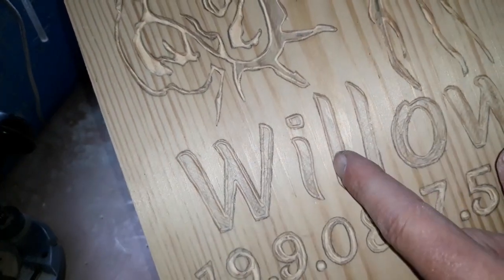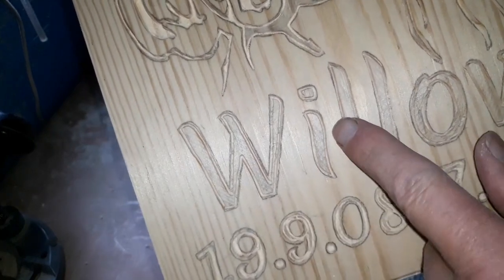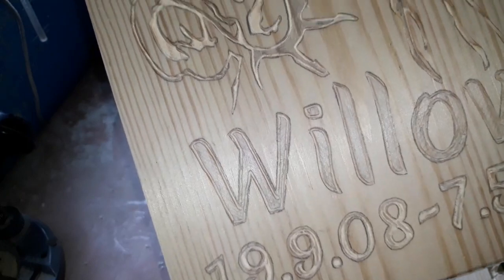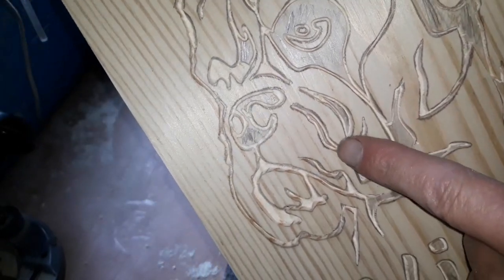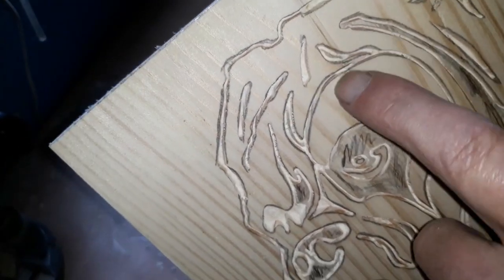With the inset letters you want to be on the inside of the line; if we're doing the outset we'll be on the outside of the line. Never on the line itself, because you want to make it neither too thin nor too thick. Little bits like this I just took out with the CNC bit, and to be honest a lot of this tighter stuff you could probably just do with the CNC bit.